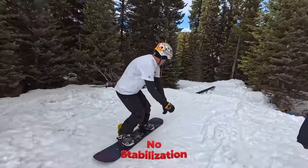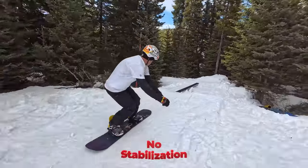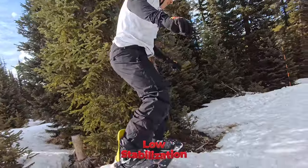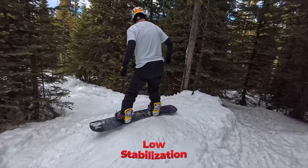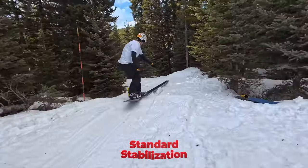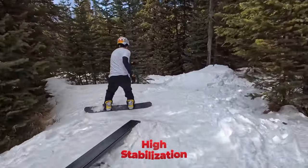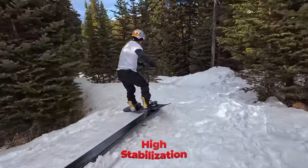Starting with no stabilization, the footage is quite shaky — though this could work for dramatic scenes like a horror movie or showing how wild something is. Adding low stabilization shows a dramatic difference, though it's still slightly shaky. Test three, standard stabilization — holy cow, what a dramatic difference, and I'm literally just running behind Joey. The highest stabilization setting shows an even more dramatic improvement. If you're riding in choppy conditions or running behind someone, I highly suggest using that setting.